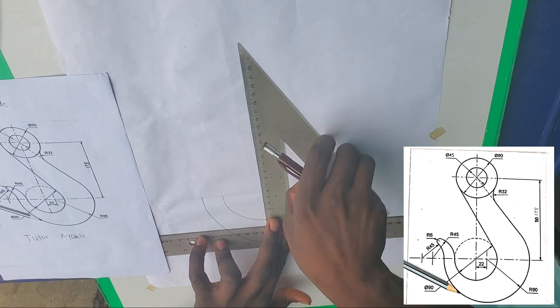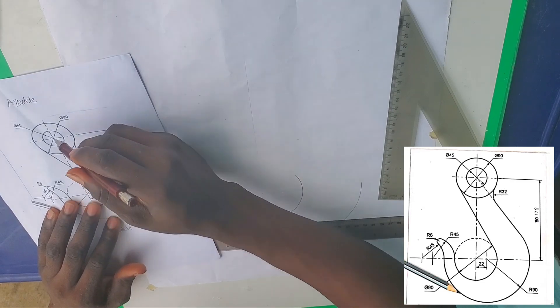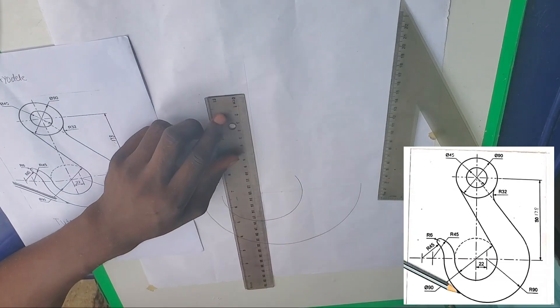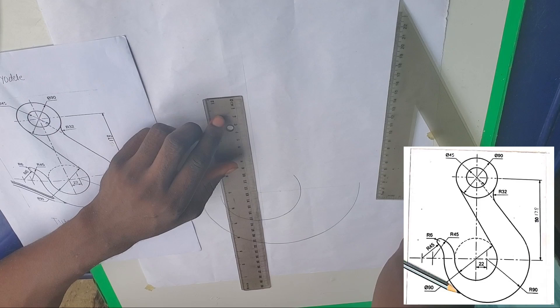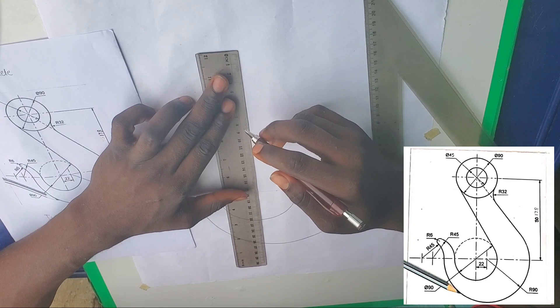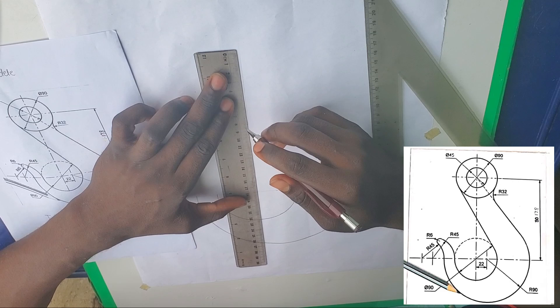The distance from this midpoint of this circle to the upper one is 178 millimeters, that is 17.8 centimeters. Let's go — 17.8 centimeters. That point is here.